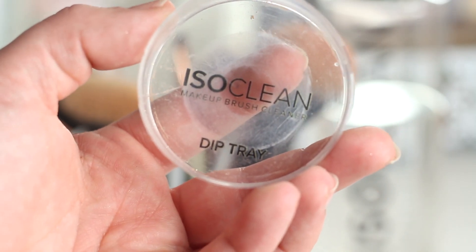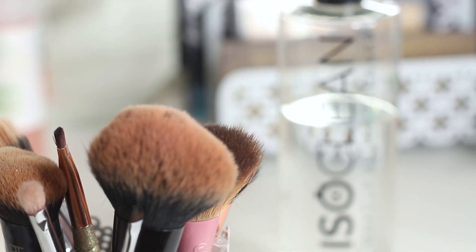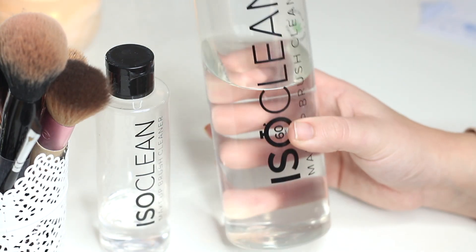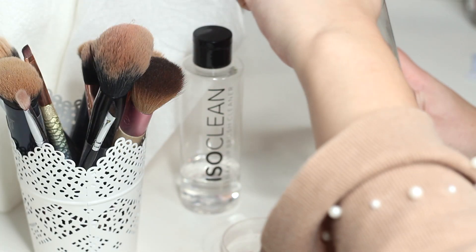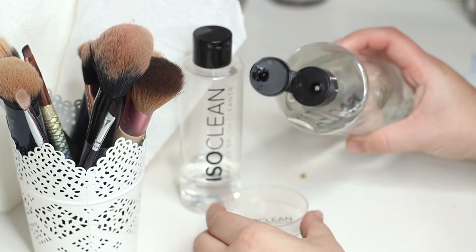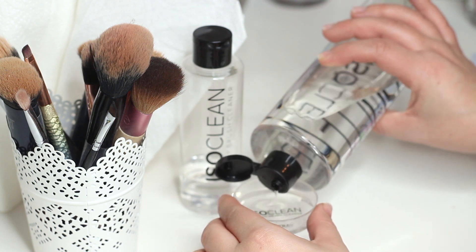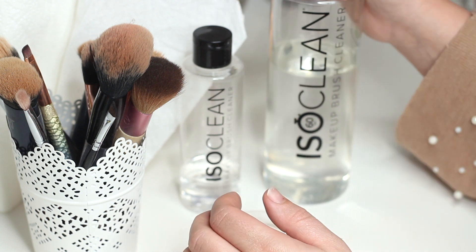I'm going to be showing you the process that I do and telling you a little bit more about the product itself and why it's so important to clean your makeup brushes. This product is really inexpensive — I'll pop the prices down below. A little bit goes a really long way; this lasts me a couple of months at a time.